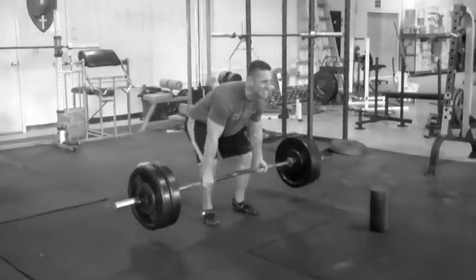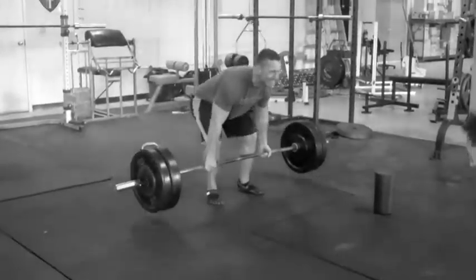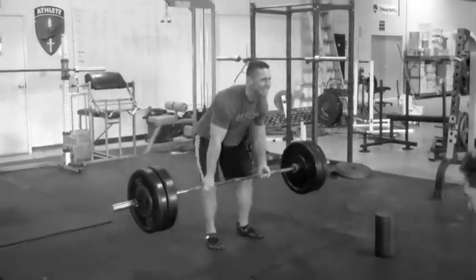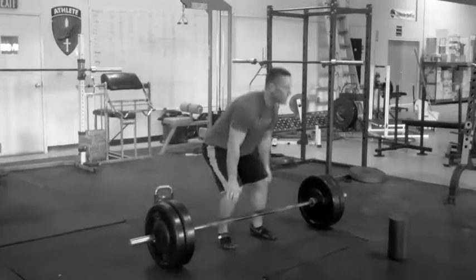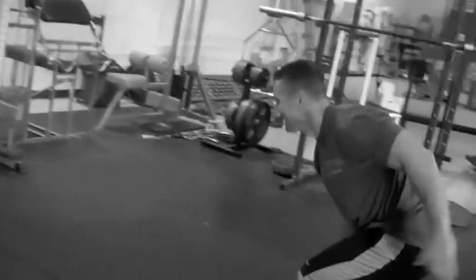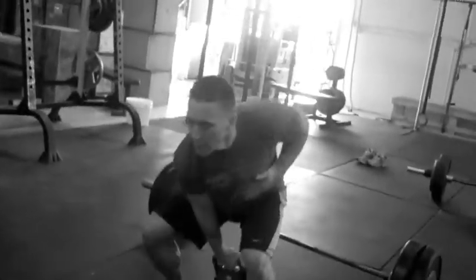There we go. Dead-stop, good. Use the hips, use the hips.